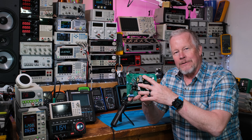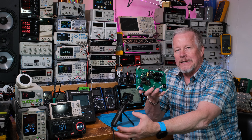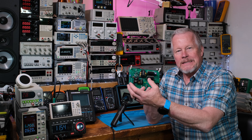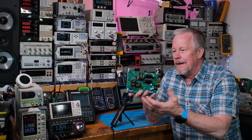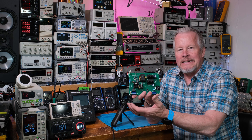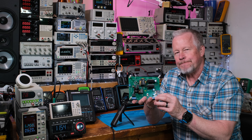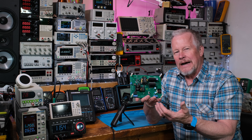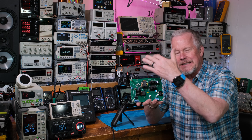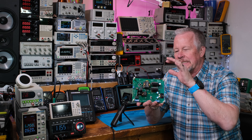A PFC converter takes line from the United States or other places in the world - basically 120 to 240 volts - and makes high DC voltage, like 400 volts or 380 volts. The reason it goes to high voltage - I've done a bunch of PFC videos on that - but essentially we just have to boost it. It's a boost converter, so boost to high voltage DC.